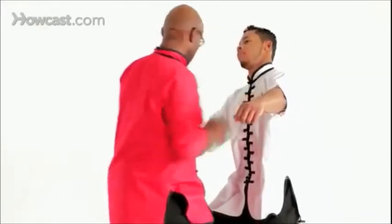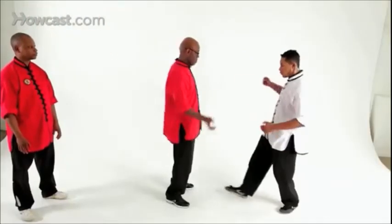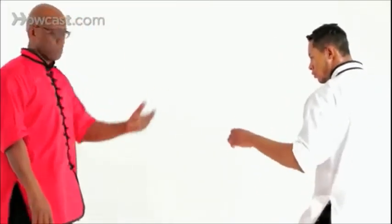Now we'll take a look at some of the tiger techniques. First we have to understand the tiger claw — a five-finger claw with fingers bent. We can use the palm heel as well as the fingertips to not only claw and rake, but also to get into vulnerable areas. So we begin with a single punch. Robinson blocks, grabs, and tears. Now he's going to follow that technique with another tiger claw using a palm strike.